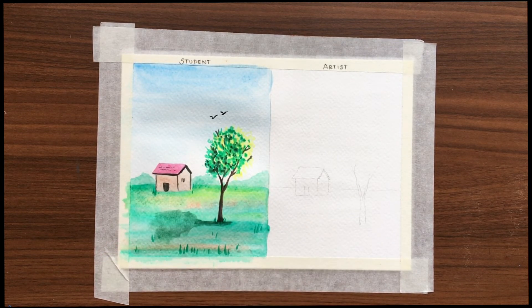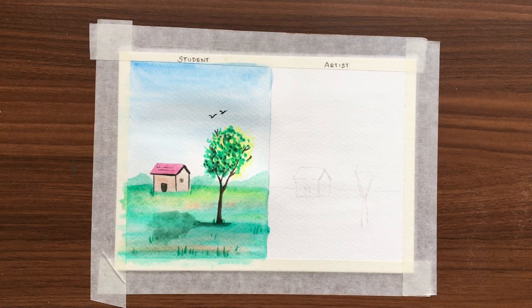So we are done with the student watercolors and now we'll do the same painting using the artist watercolors.